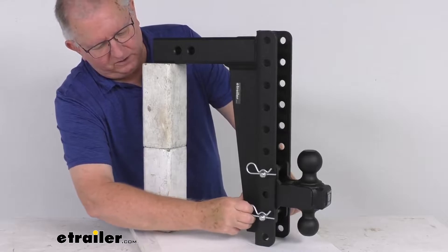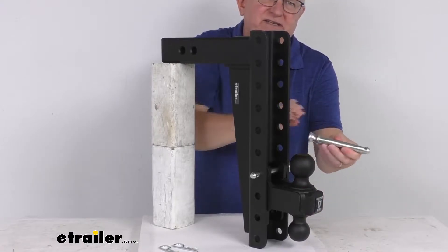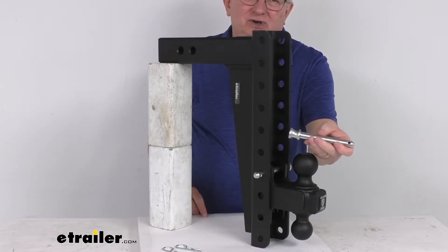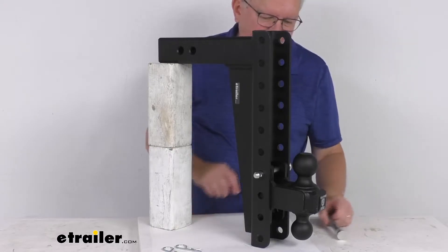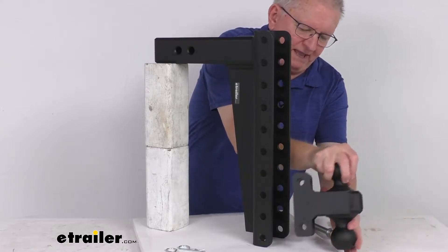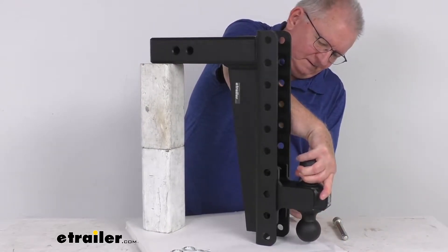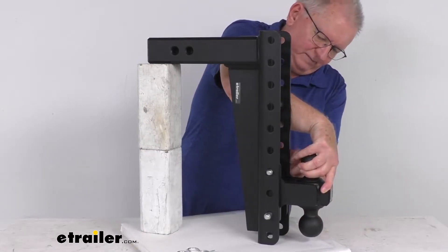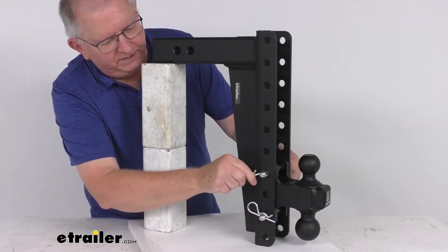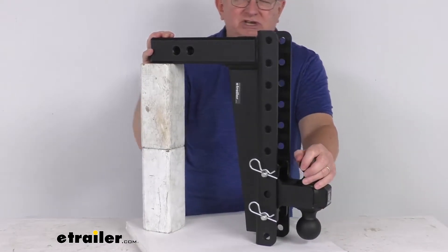To show you how that's done: pull this clip and that clip, then pull out the bottom pin. These pins are five-eighths inch diameter corrosion-resistant hardened steel pins featuring a nickel undercoat with a zinc-plated top coat for best corrosion resistance. Take out the other pin and the ball mount is released. Rotate it, put it back in at whatever height range you need, reinsert the pins and clips — and just like that you're ready to use the smaller two inch ball.